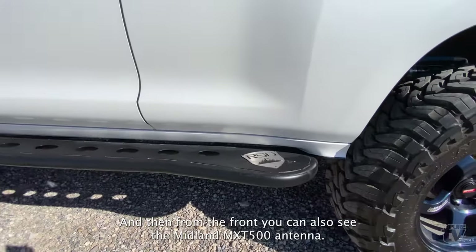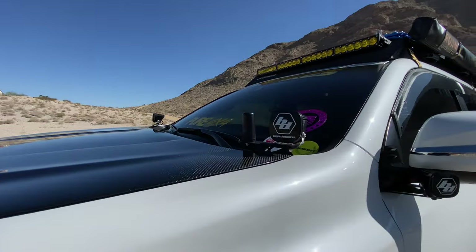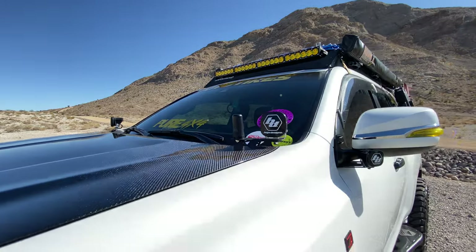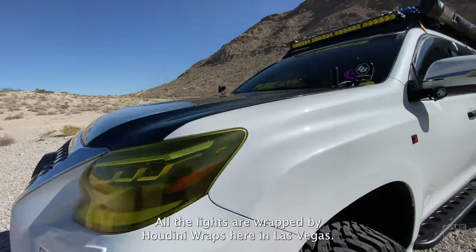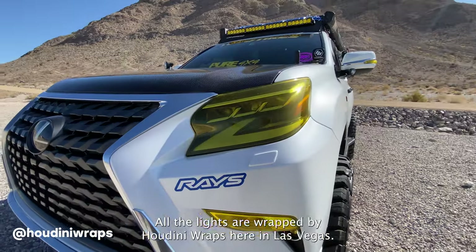From the front you can also see the Midland MXT500 antenna — it's a stealth, stubby antenna that just attaches there and the output is amazing. All the lights are wrapped by Houdini Wraps here in Las Vegas.